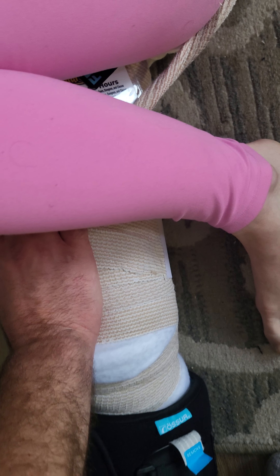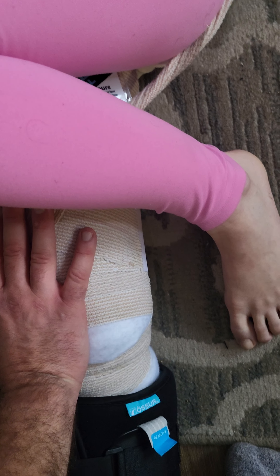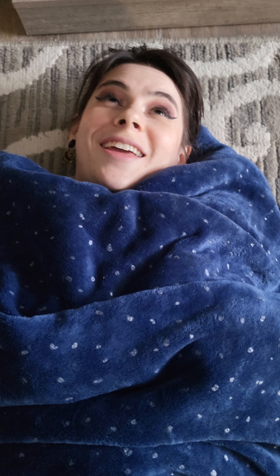He literally applied pressure, and by like the fourth or fifth time he did that — what you guys are seeing — it went in my knee, which is a good thing. And it went... oh, it felt good-hurt. And it even feels so much better now. Oh my god, it felt good-hurt so much.